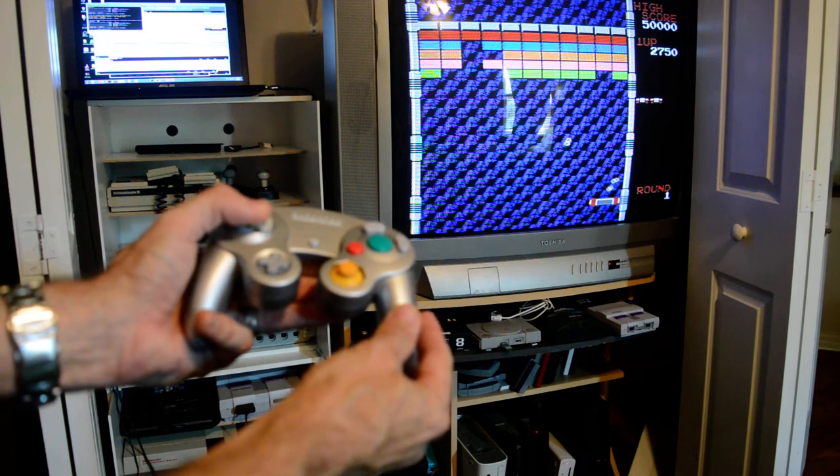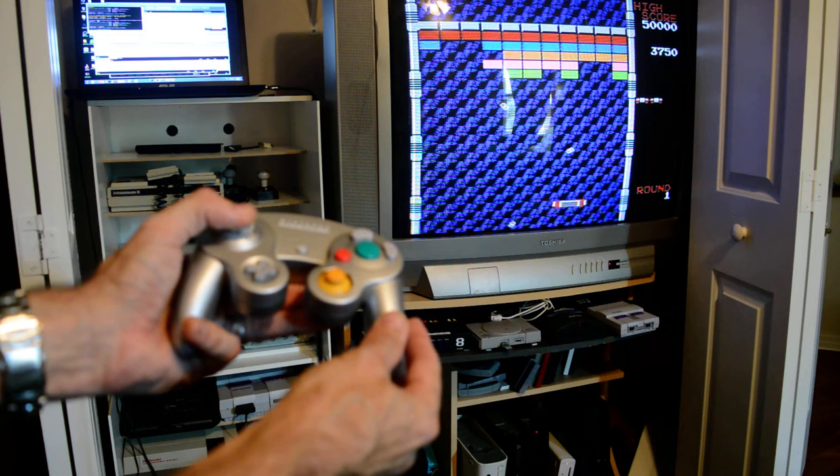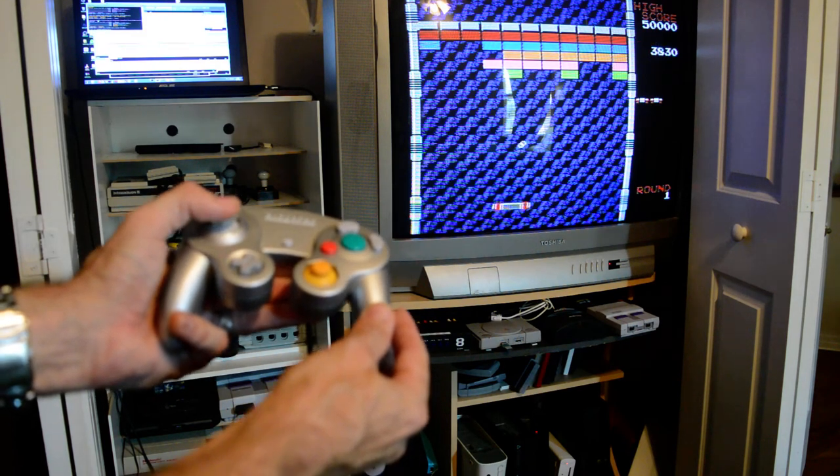And if I had the Atari paddles hooked up, it'd be doing the same thing, just with the paddle — and same with the Arkanoid controller and all the other options that we have out there.